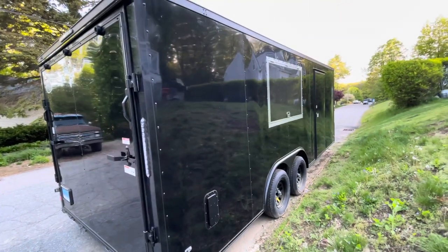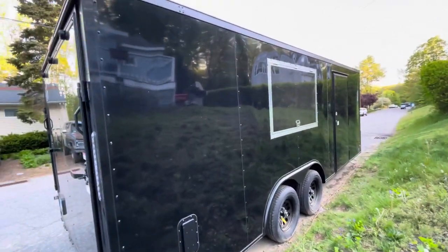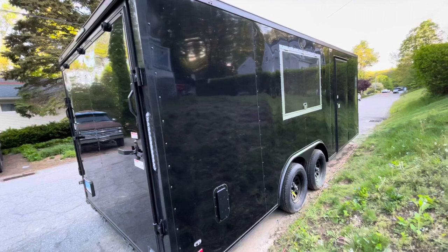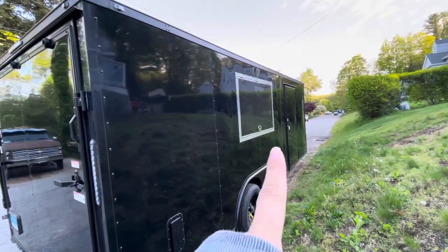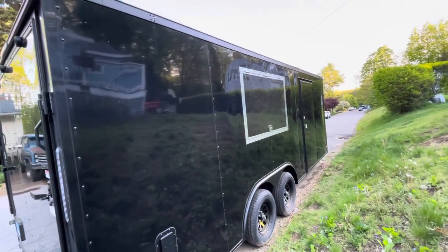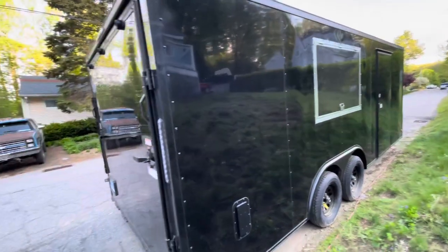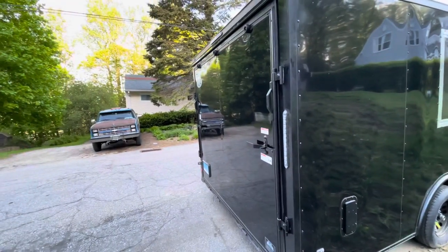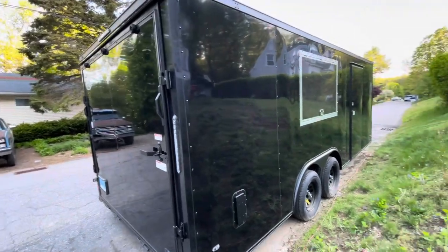If you haven't watched a previous video of ours, this is our coffee trailer. It's a 2021 Covered Wagon car trailer blackout edition. We already cut the serving window in — that did not come with the trailer when we bought it; we had to buy a window and install it ourselves. The back door is where a car would go in, but clearly we are not doing that.